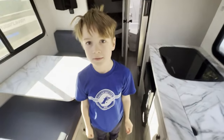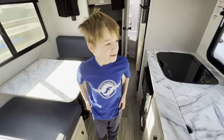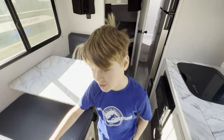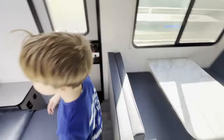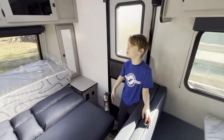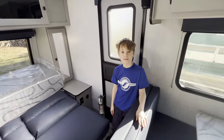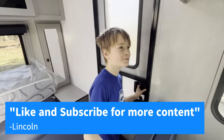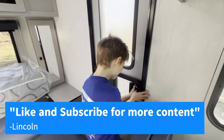What do you want to say to everybody? Well, I can't say nothing yet because we still have to use it, and we still have to go show them the other camera. How about like and subscribe? Like and subscribe for more content. Thanks, Bubba.